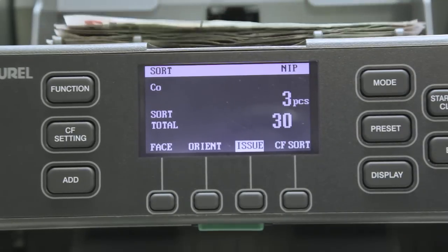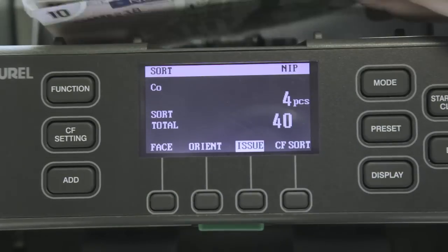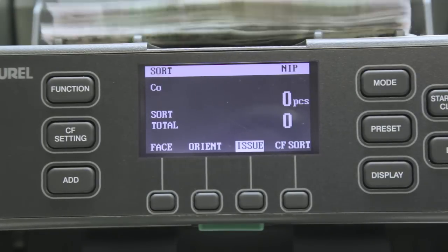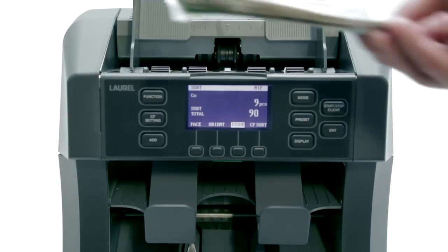We simply refeed the notes from this upper stacker onto the hopper to get the next issuing bank. This process is simply repeated for each issuing bank's notes, so that you can have each individually sorted.